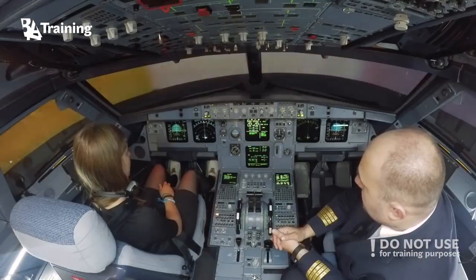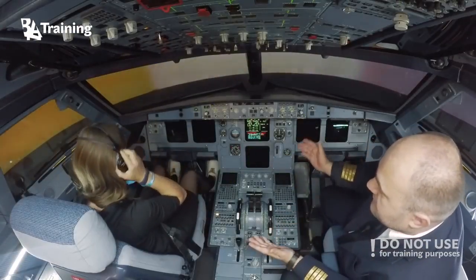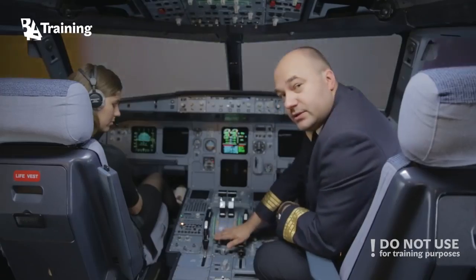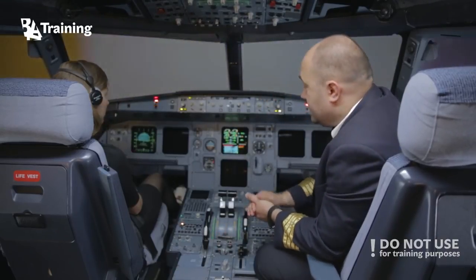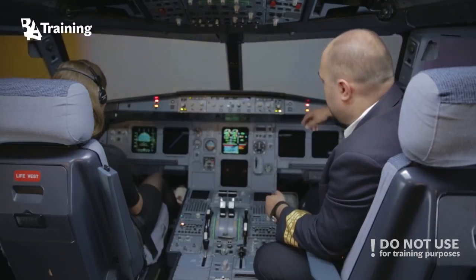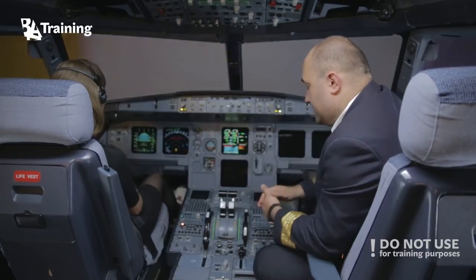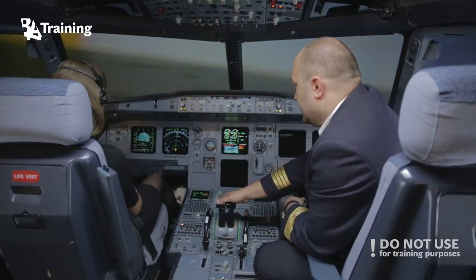Dual engine failure — lots of trouble. One pilot should try to start the engines as per the QRH. Of course, we have to follow the ECOM: cancel warning, dual engine failure, engine mode selector, ignition, thrust levers idle.